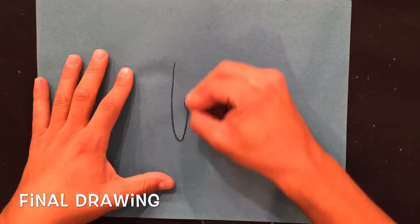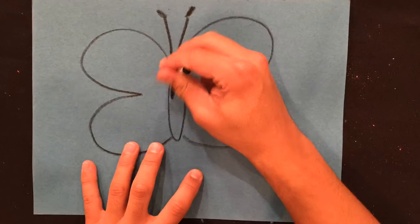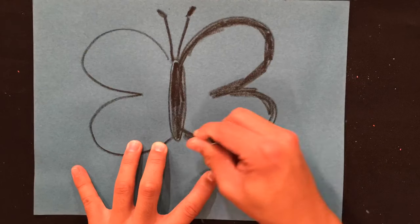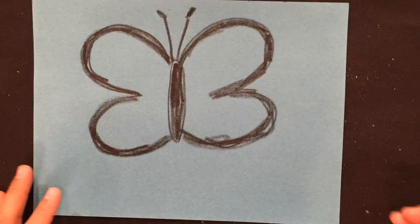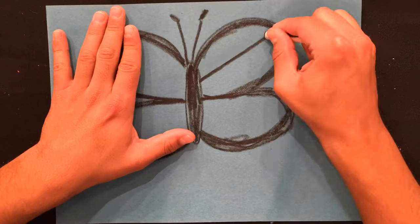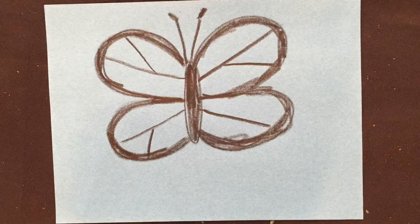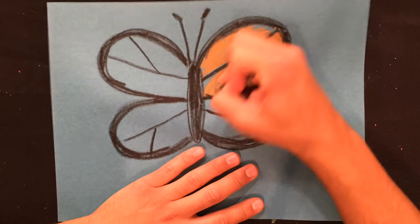Now we're ready to begin our final drawing. Use a pencil first in case you make any happy mistakes. When you're ready, you can outline it with your black crayon. Make your outline thicker by adding more black crayon to the very edges of your wings. Then add some diagonal lines to create a pattern in each part of the wing.